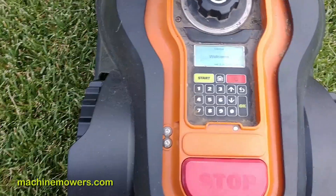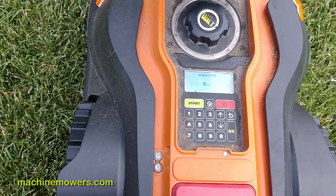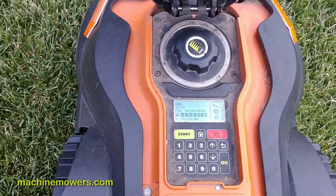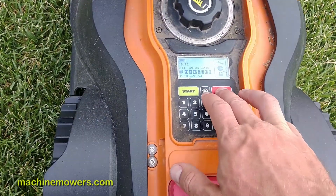When I power my robot back on, I have to enter my pin code, which we've provided to you or you've told us a four-digit pin code that you want to use. I'm just going to pan my camera up so you can't see what my pin code is. The pin code gives you access to the menu. Very easy to learn how to power on and off your robot.